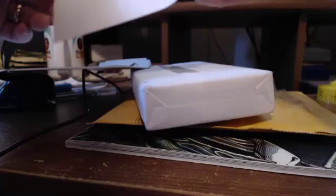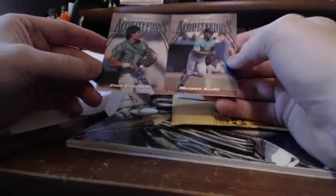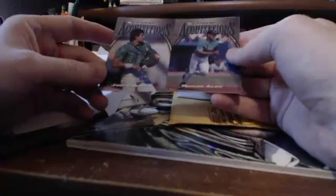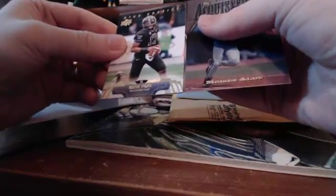The first one is this. So this is a proof of '97 Finest Acquisitions, I believe it is. It's got Canseco on one side and Alu on the other. So what I'm going to do is actually cut this off so I can have an oversized proof of the Canseco. And here's what the back looks like. I enjoy the oversized stuff. Here's a regular card — you can see it's going to be just a tad bit oversized there, which is kind of cool.